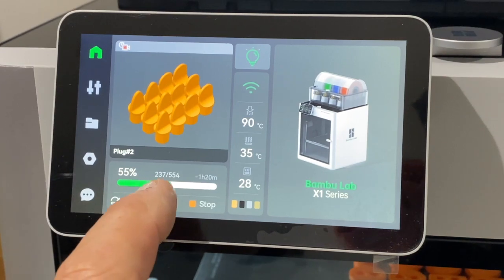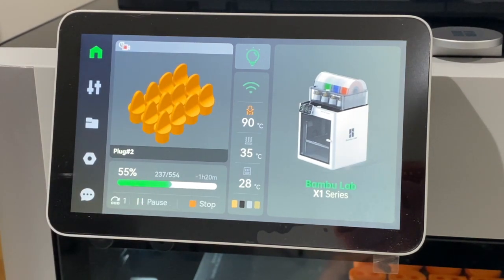You can select the bad items not to continue the print. This is very helpful if you notice that one of the items on the table looks bad or ends up with a little bit of spaghetti and you know it's not going to work out, but you have multiple other items on the table you still want to print.